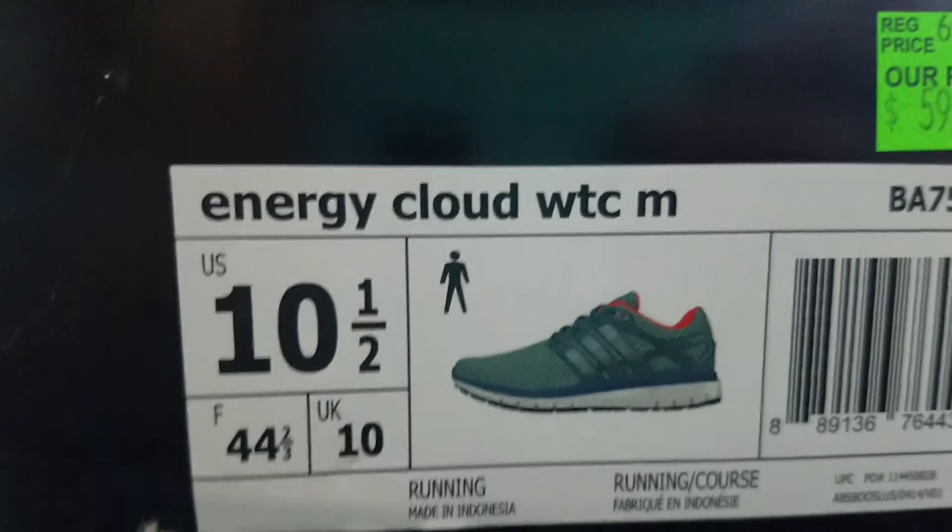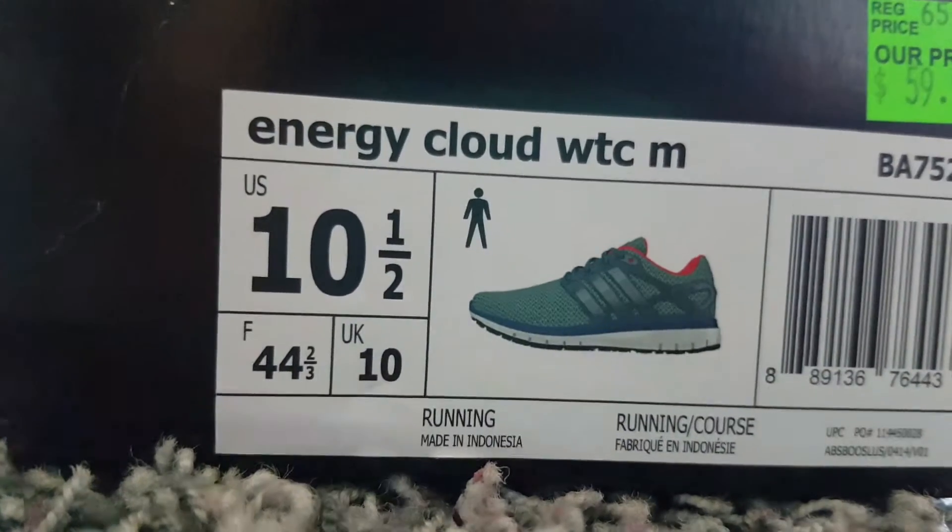That's what I have so far, but I added two new shoes. This is the box right here, and I'll be bringing two videos today — actually, we'll see. So this is the box and this is what they're called. They're called Energy Clouds, just if you guys are wondering.